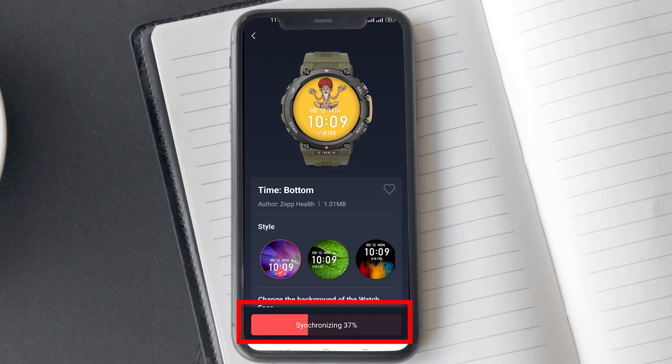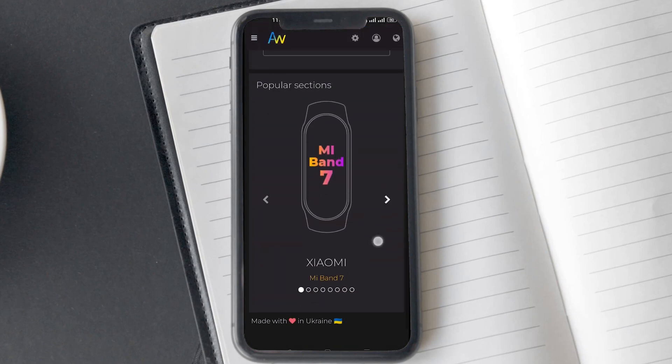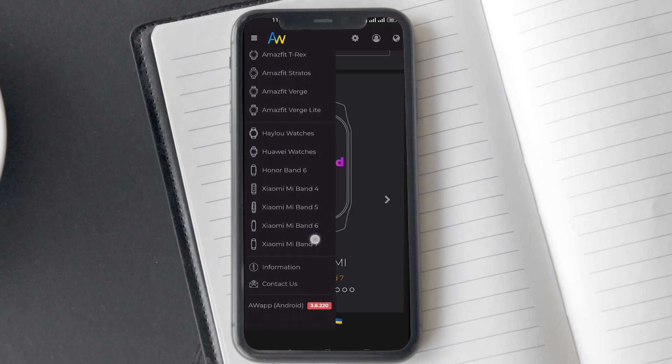Now tap on the sync option — this will set the wallpaper photo as your watch face. Now I want to show you an app called Amazfaces. I will be leaving the link for the app down in the description below. Once you have installed the app, open it. On the first screen, tap on the hamburger menu icon on the left-hand corner.